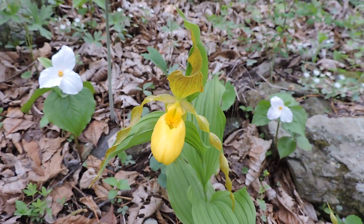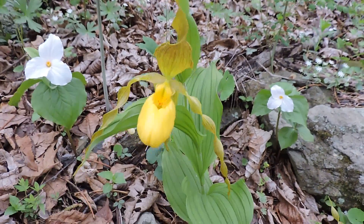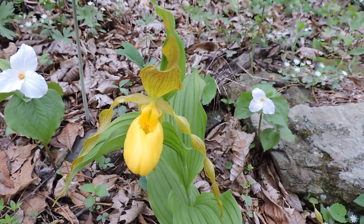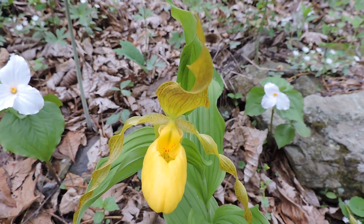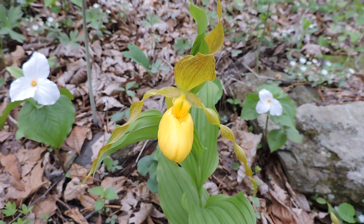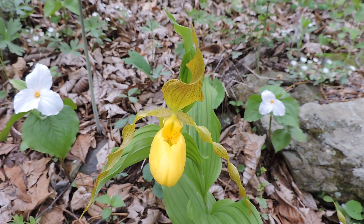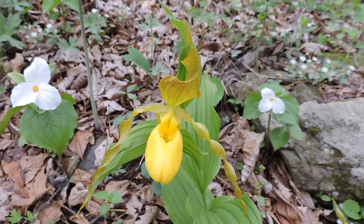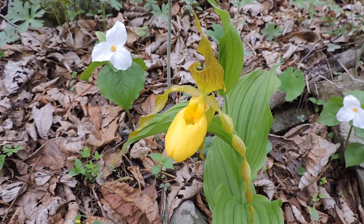Enjoy our beautiful native lady slippers and other orchids, but enjoy them in situ — in place. Leave the moccasin flowers to survive in the wild, and protect the lands where they grow, rather than trying to move them to a place where it's not the right habitat because they lack the fungi they need. Yellow lady slipper, yellow moccasin flower — a beautiful native plant.